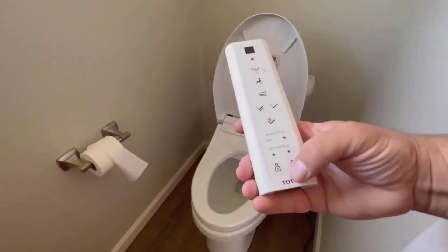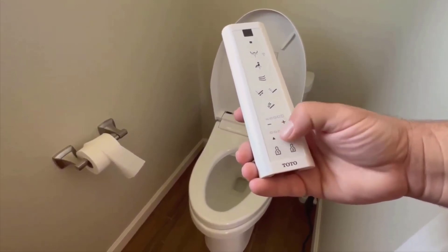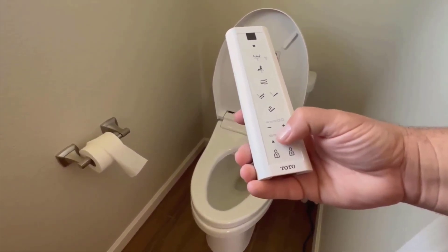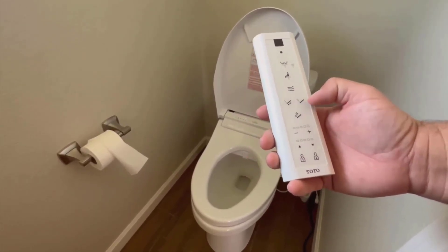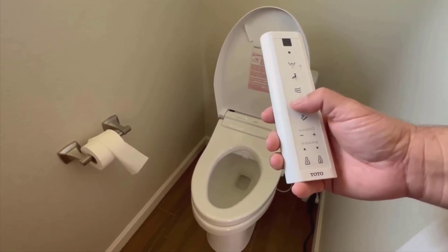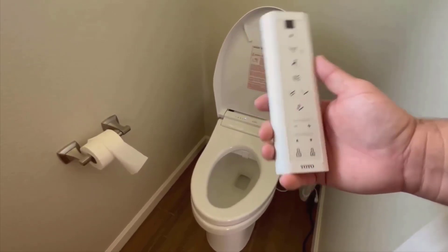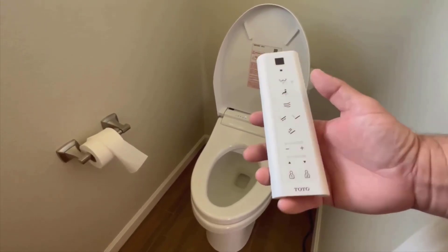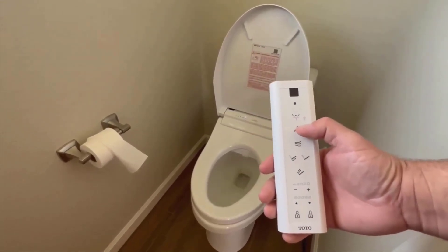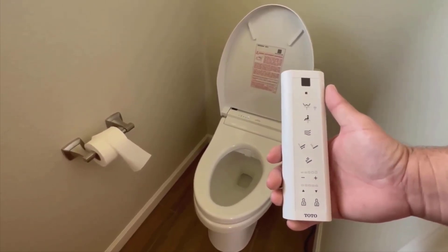There's a bunch of settings you can set up. You can set person one and two, you can set the direction — like where the spray comes out — to your liking, how much pressure you like, whether you want it to spray or shoot more of a stream, and it also has an oscillating action which moves the stream back and forth.